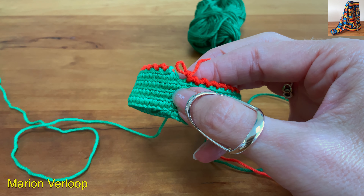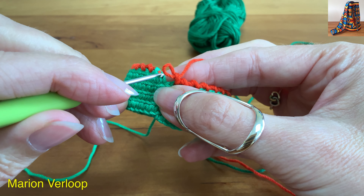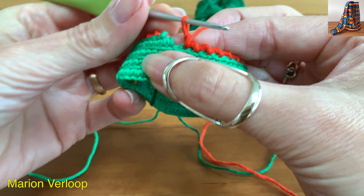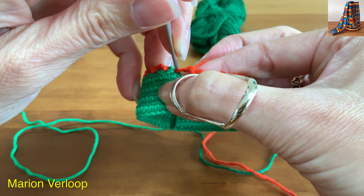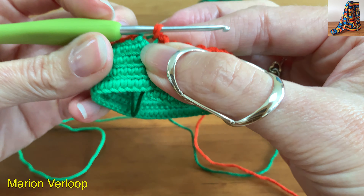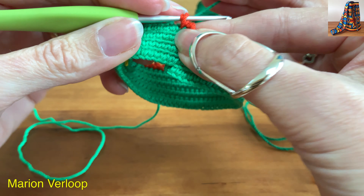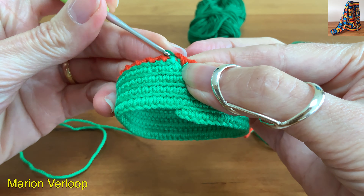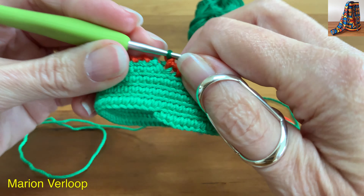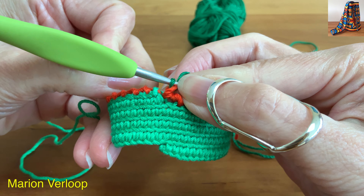I almost finished the round. The next stitch I will make in half of the last green stitch. So insert in this loop, grab the yarn, pull it up, take the next color, yarn over and pull through. You see that this loop of the light green is really stretched — take the light green yarn, pull it and it will be good again.